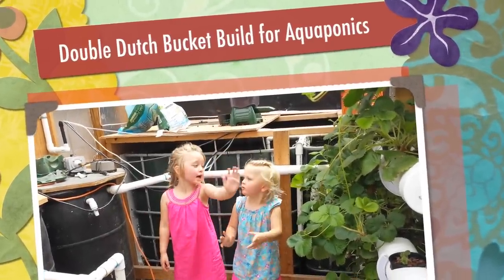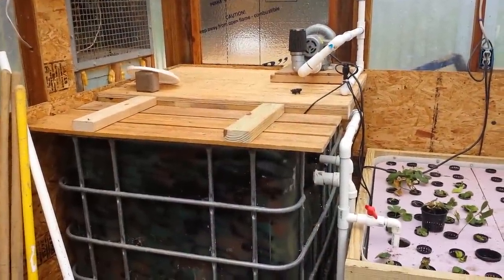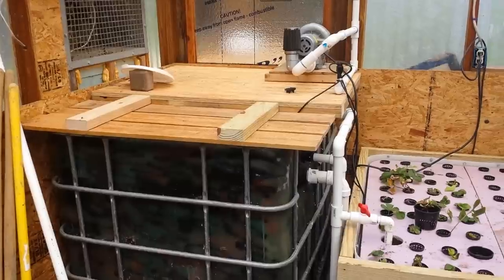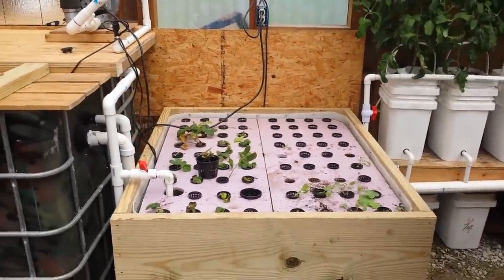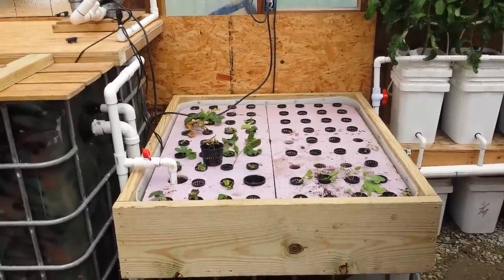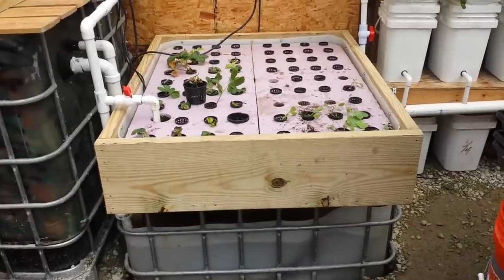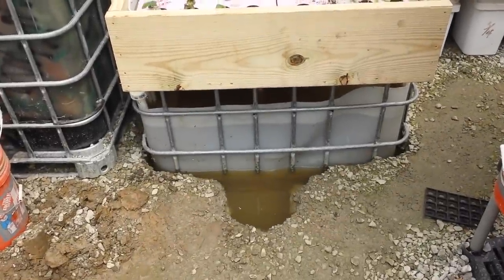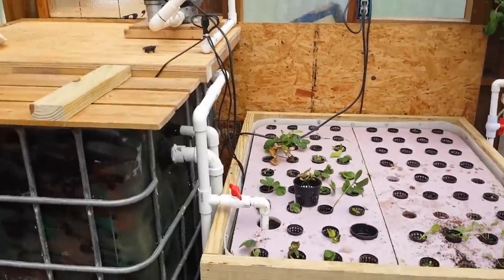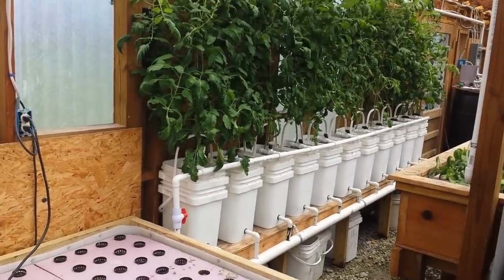Welcome to Pawma's Greenhouse. This is my secondary system, the greenhouse. What you're looking at right there is the fish tank — holds about 50 to 100 bluegill or so. Down here we have a raft bed, a smaller raft bed, but we use it for cloning and for starting small plants. Down below is our sump tank. There's the issue we've had with groundwater lately. But what I really want to talk to you about as I walk over this way is my double dutch bucket system.